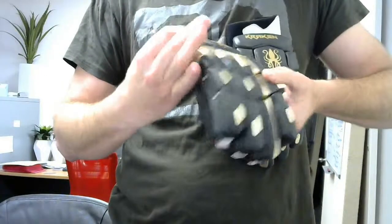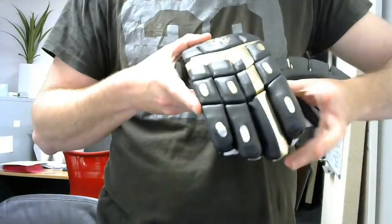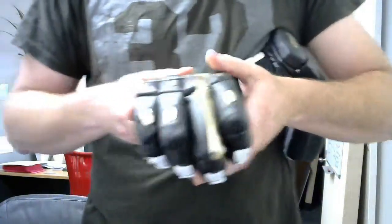In terms of the weight of these, they're extremely lightweight. They're very, very flexible as you can see by the different parts, but they're also highly protective.